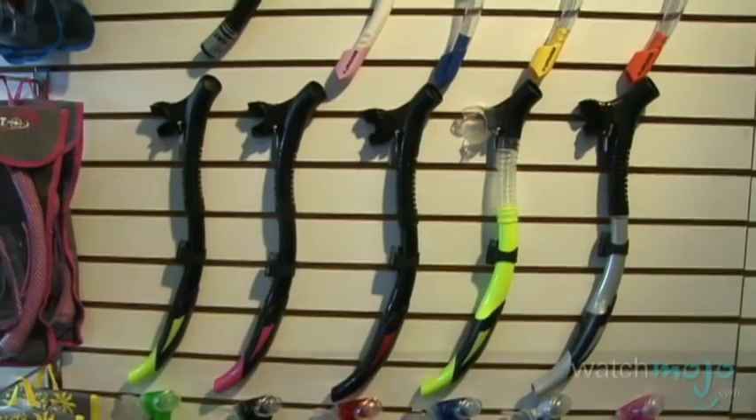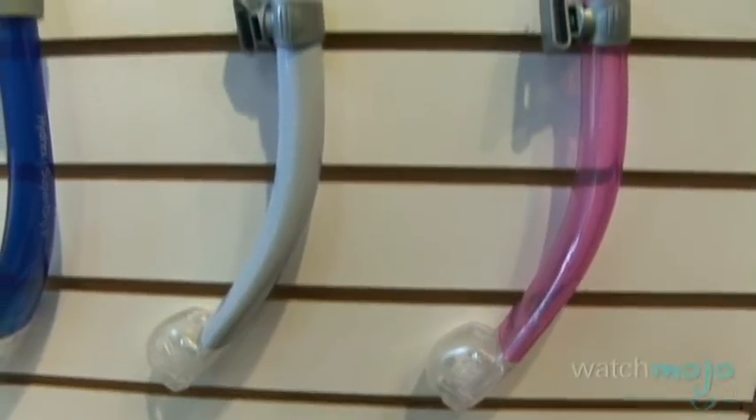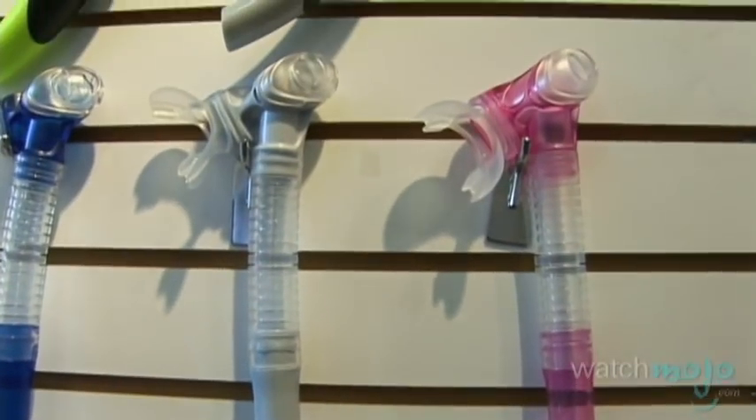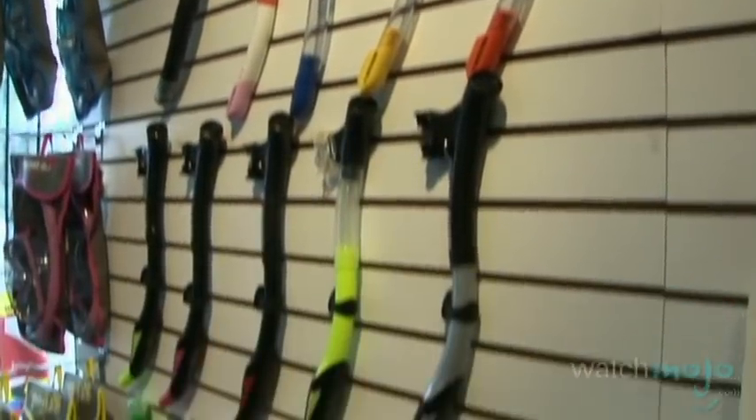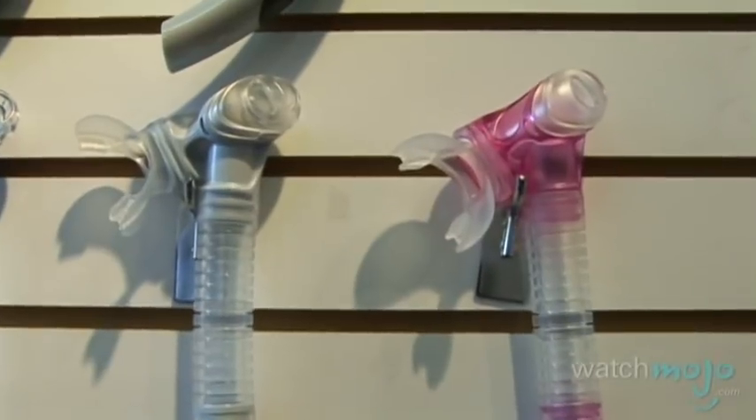Before you jump in the water, one of the first things you're going to need is a snorkel. If you want to keep your face in the water to see the fish below while snorkeling, or if you want to be able to rest at the surface while scuba diving, you're going to need to have this in your kit. There are many different types and varieties of snorkels — some are better for snorkeling, some for scuba diving, and some are preferred for freediving. So before you buy your snorkel, talk to somebody at your local dive store and they'll help you make the best choice.